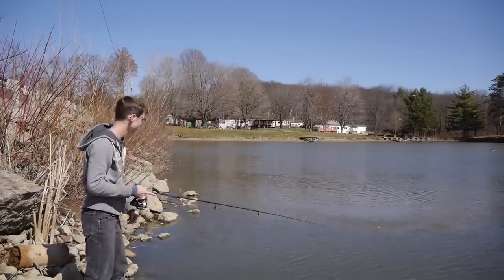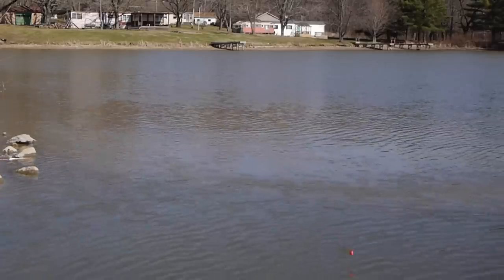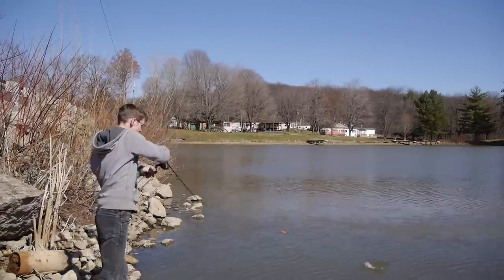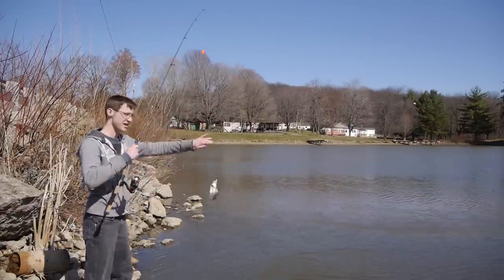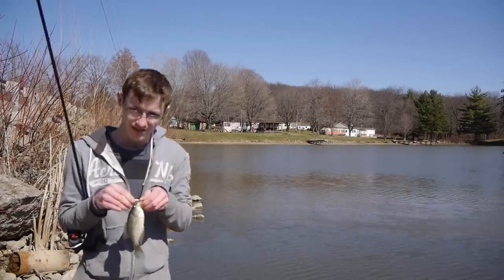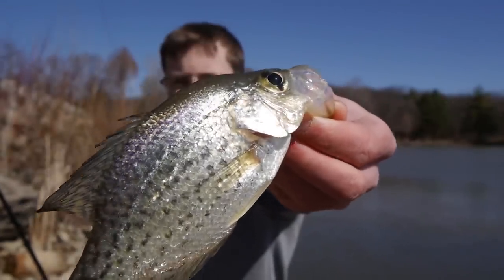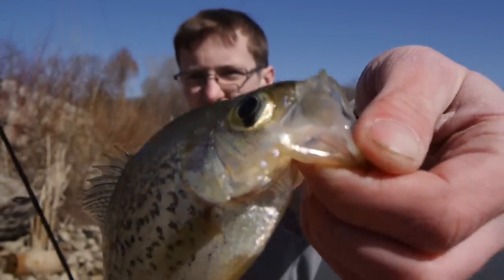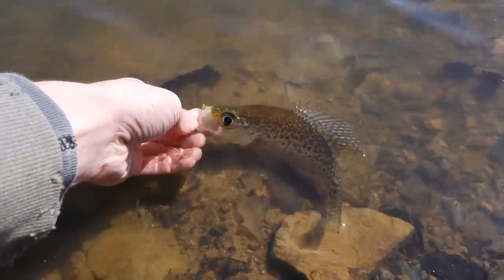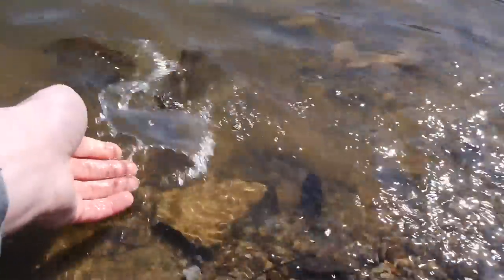All right, let's smoke another one here. Here we go — hooked up! Good fish, good fish. Nice. Another awesome crappie on the float rig. Sweet deal, look at that guy. Whoa, don't go back on the shore — get out of here.